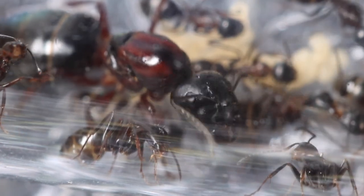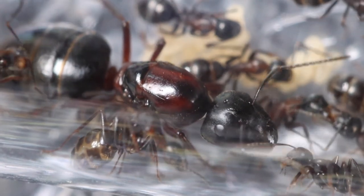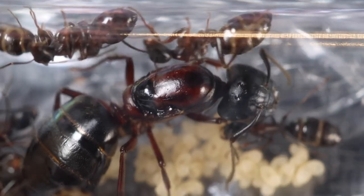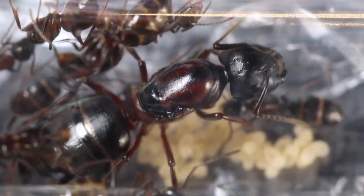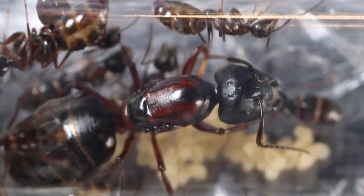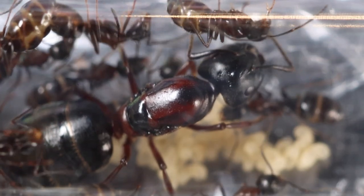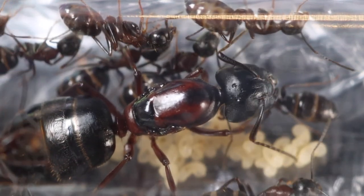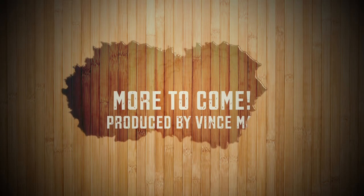I notice a big difference between the two carpenter ant species. This one has more hair on her gaster and more of a rough look to it. The other one, the New York carpenter ant, has a much shinier gaster. But they're both beautiful, if you ask me, and fascinating creatures. I highly recommend keeping ants — I'm really enjoying it. Please subscribe and we'll see you next time.